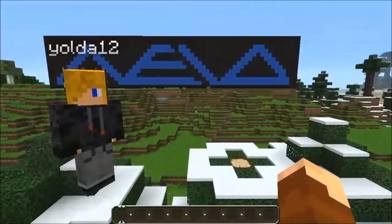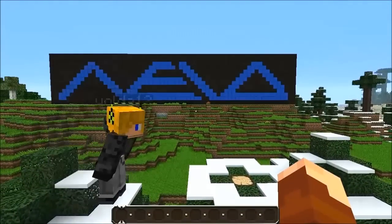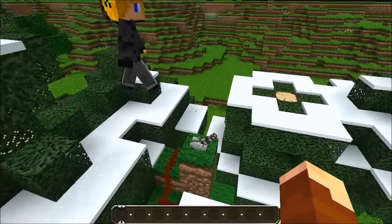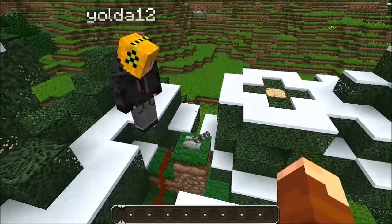Okay, so we've finished our Nevo logo and we have a surprise. Do you want to flip the switch? Okay, do you want me to flip the switch? Yeah, go on.